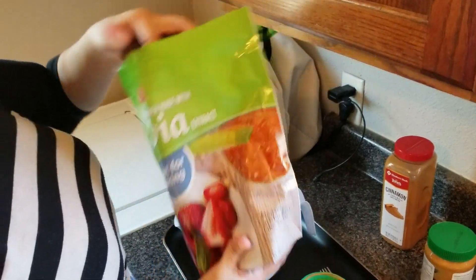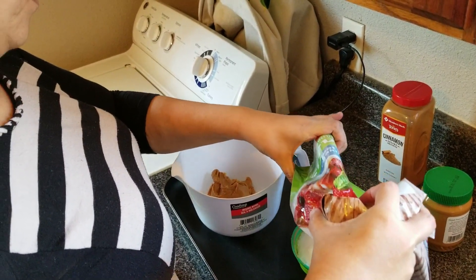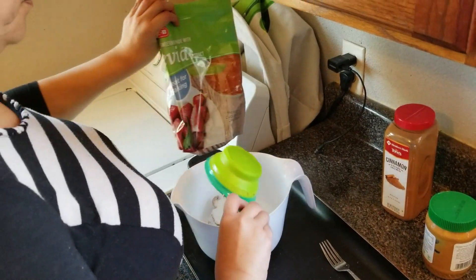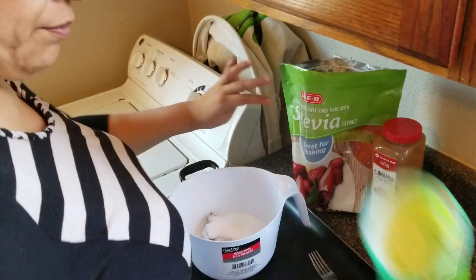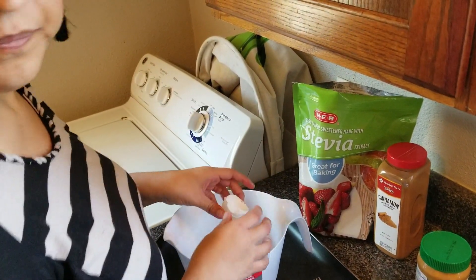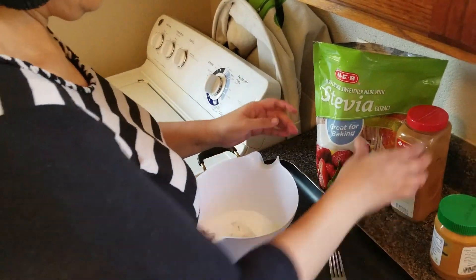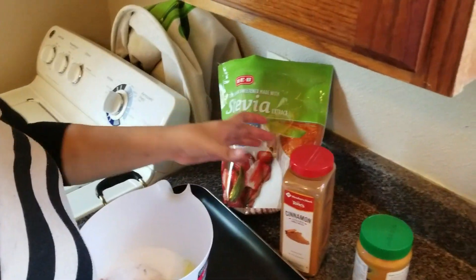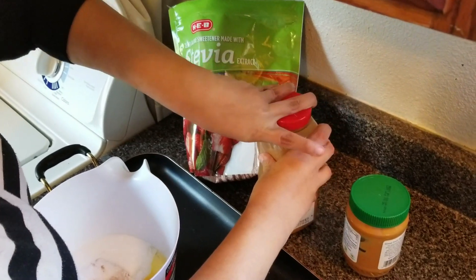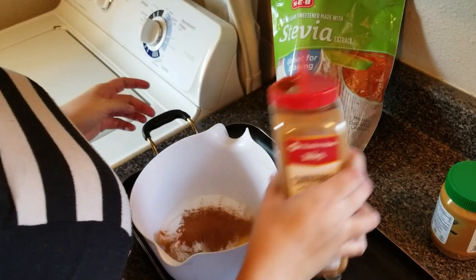We're going to put a little less than a cup of stevia. H-E-B is a local store — it's in all of Texas, it's a Texas brand. And then because I love cinnamon, we're going to put some cinnamon. Now all we're going to do is mix, mix, mix. You'll see how it becomes harder to stir — that's what you want. That's your cookie and we are done.